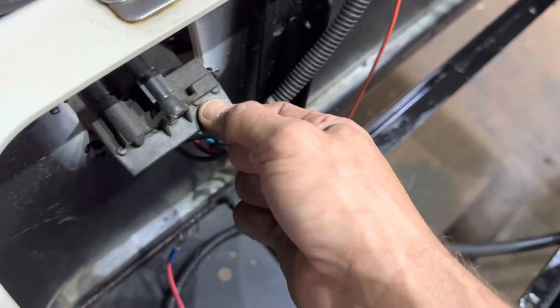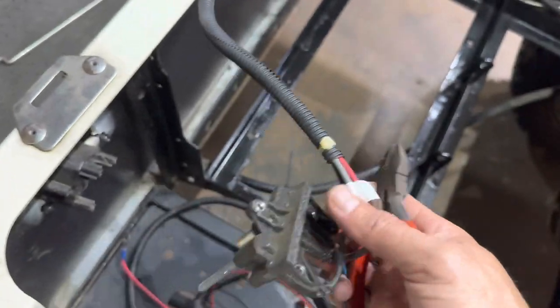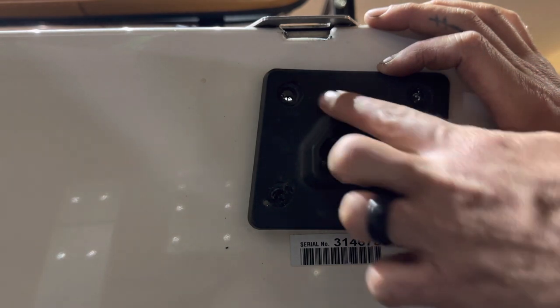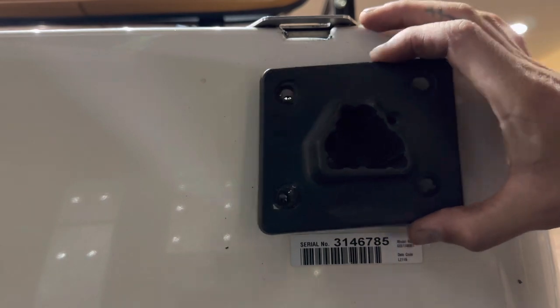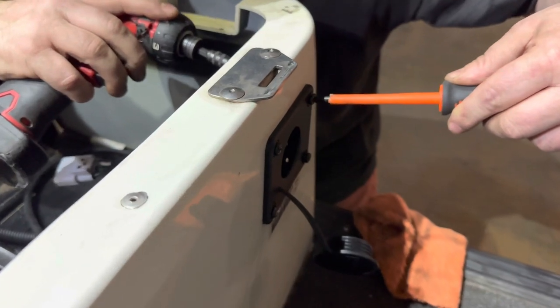The charge receptacle pulls right out from the mounting bracket. At this point you can go ahead and disregard the old charge receptacle and wires. For the front of the charge receptacle, these are rivets that mount it to the cart, so you're going to need to get a small drill bit and drill those rivets out. You can remove the plate using your 10 millimeter socket and a Phillips head screwdriver.